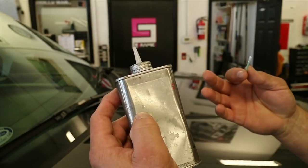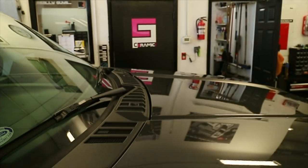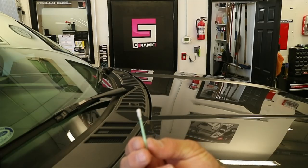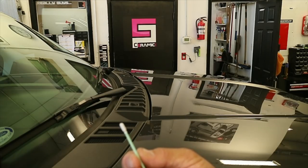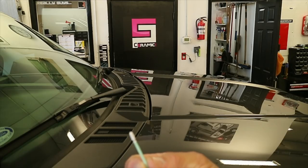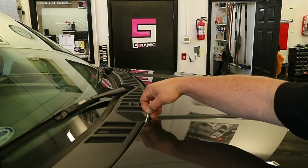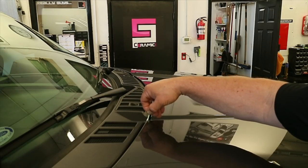This is my edge prep. I buy it in a big can — bought the can probably two years ago — and I just refill this small can. This is a polyester swab instead of cotton, which ensures we don't leave any little cotton fibers behind. You can reuse it if you don't get it dirty. Just put a little edge prep on here — it absorbs pretty well — and I'm going to edge prep the very back of the hood right here.